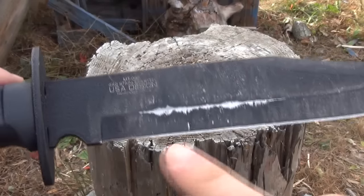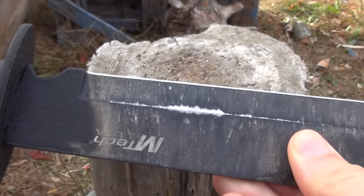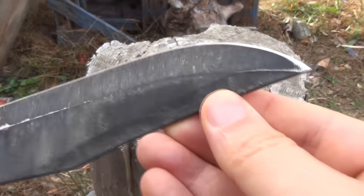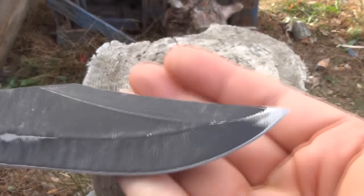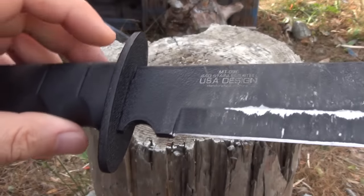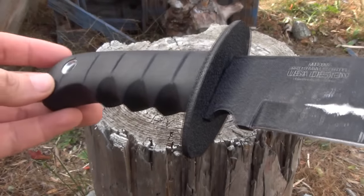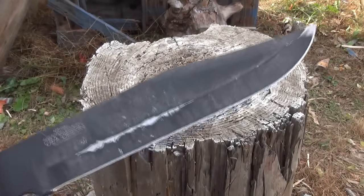And we are back. You see on the bevel those batoning marks? I was surprised how sharp this was. Even after use it had no trouble making those shavings. And look at the tip — I stabbed that into a lot of things. Surprised that the tip didn't get damaged.